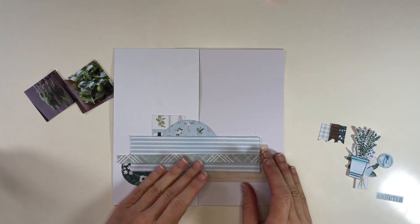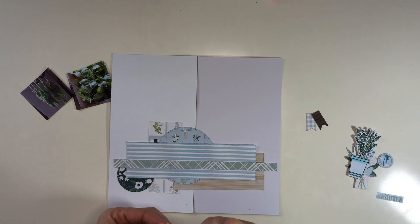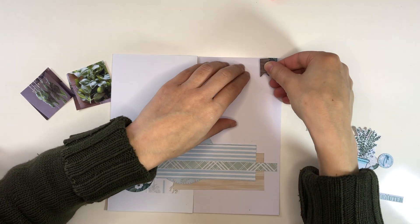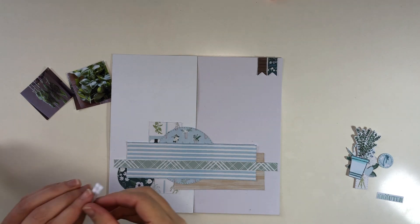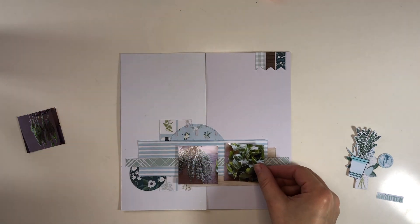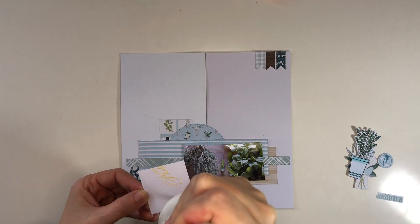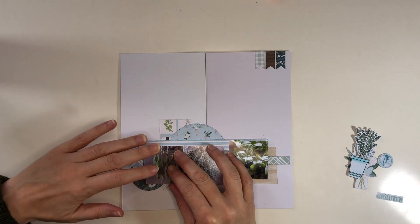There's this big strip of paper that goes across the entire spread, which finally finishes all the background paper. Then I have these little flags to put in the corner to give it a little extra something, so it's not all in one big cluster. These just came with the collection and I resized them in Silhouette Studio before placing them on the page.